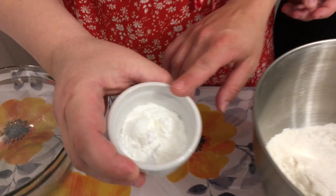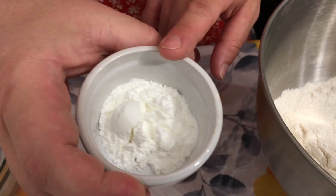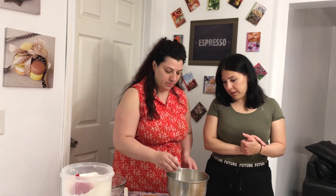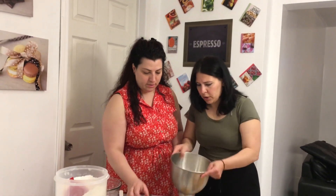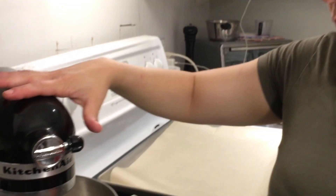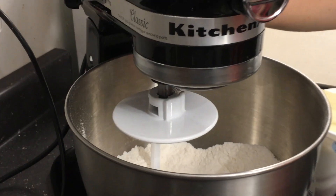We're going to have six teaspoons of baking powder and two thirds of kosher salt, so we're going to put three of that in. It's always good to mix your dry ingredients first.